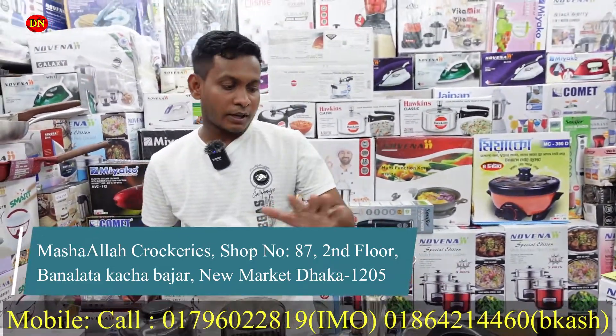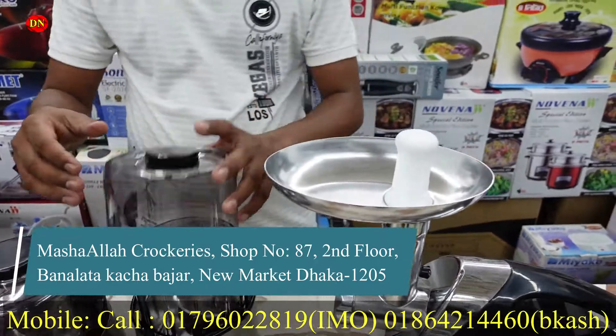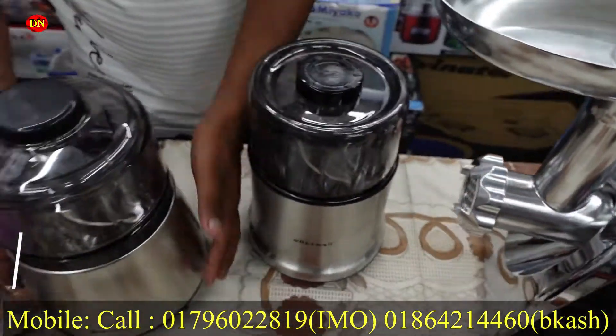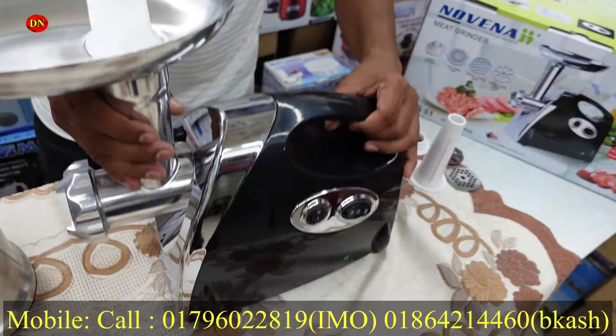We have to pass this, and we have to pass this. As we can do it, we have to pass this body. We have to pass this to the local plastics. This is the mid-galland. The middle ground is a big idea.